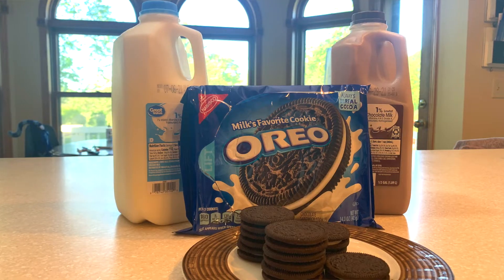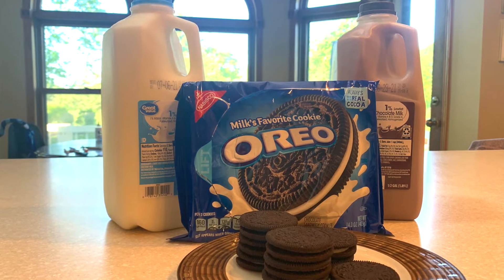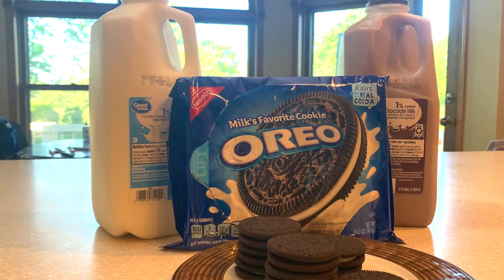Hey guys, welcome back to my channel. Today I want to talk about something that I keep seeing on the internet. Apparently if you dunk Oreos into chocolate milk instead of white, they don't get as soggy or fall apart as much.